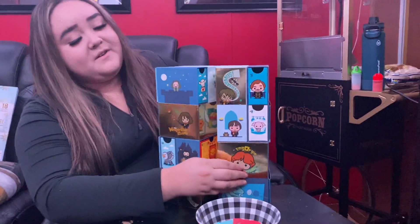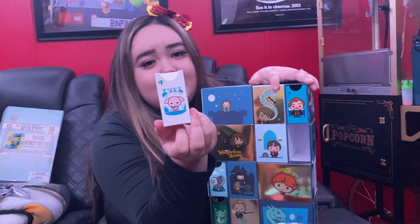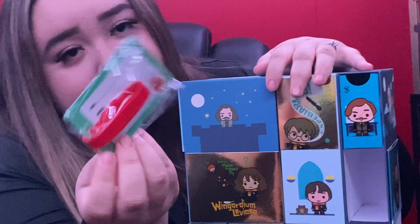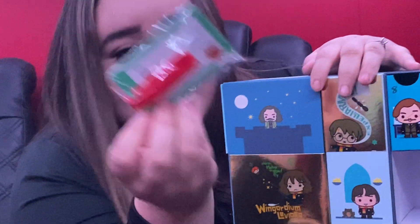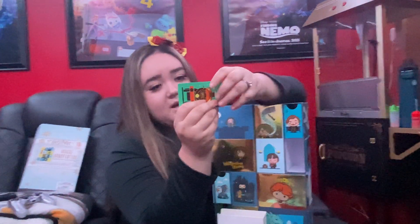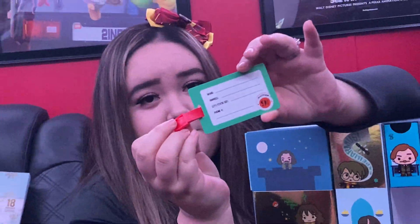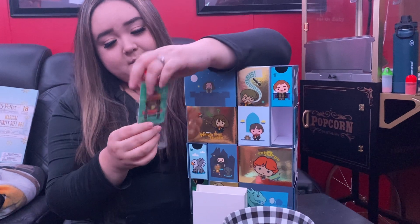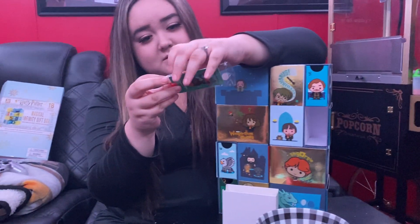I'm just waiting on my — I found number nine! Oh, that's so cool — it's like a tag. It is a tag — for your luggage! Yeah, for your luggage. It's a luggage tag — you can put your name, address, city, state, zip code or phone number. I wonder, can you actually use this? Anyways, I was told this would take 10 minutes and we're at the 11-minute mark.